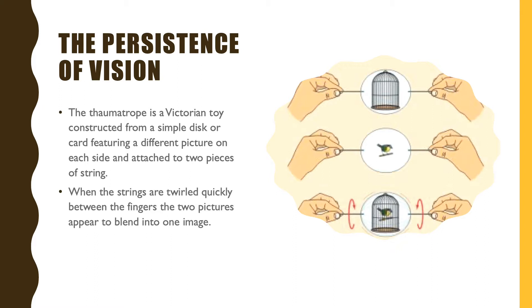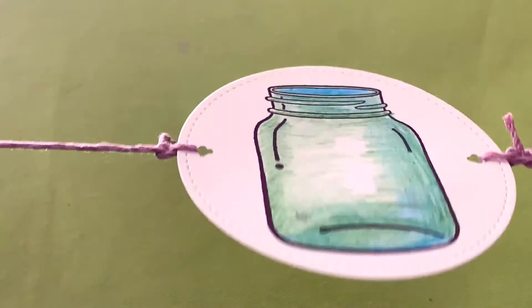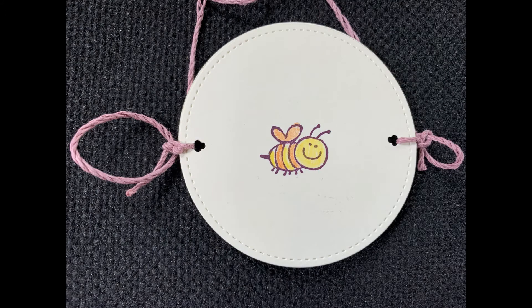Because there are two images on this disc, one on each side, with strings attached to each side. As you pull those strings and spin it, the two images seem to blend together to become one. It is an optical illusion.